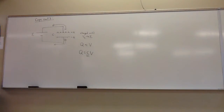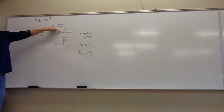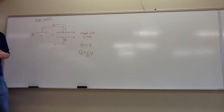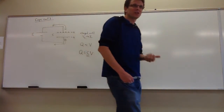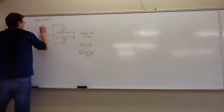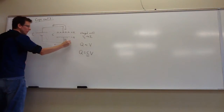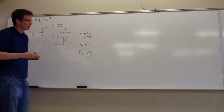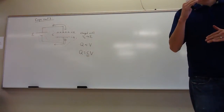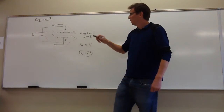Where does the charging stop? When the positive plate has become the same voltage as the positive terminal, and the negative plate has become the same voltage as the terminal it's connected to, then there ceases to be any energetic motivation for charges to further crowd on these plates. There are now two equipotential regions in this circuit, and that's when the process is over. The battery has taken the two formerly neutral plates and charged them until the voltage across the capacitor becomes the same as the battery voltage.